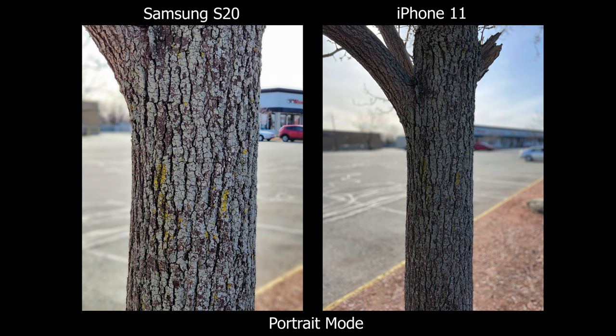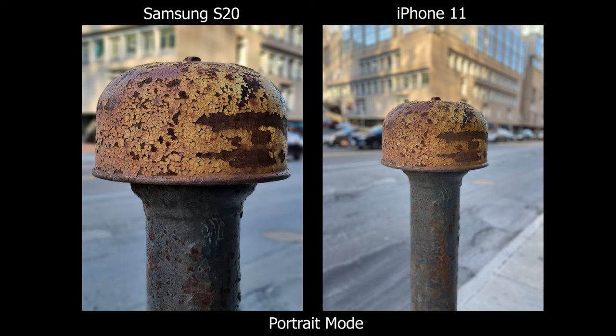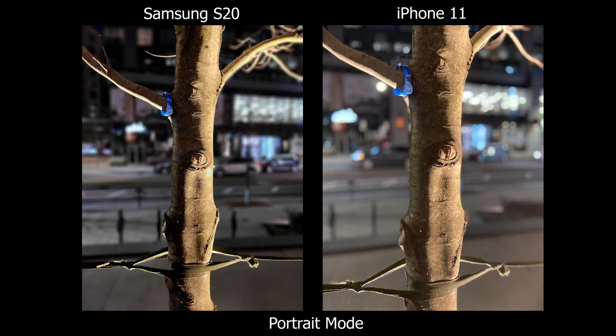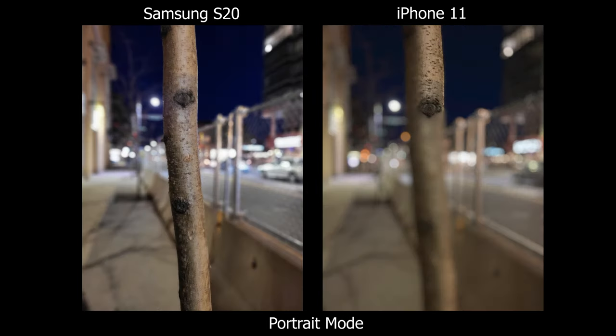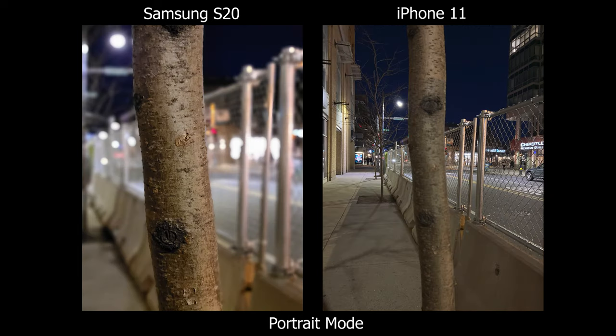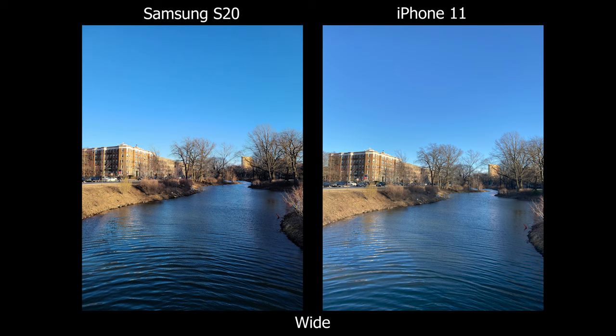The Samsung is more flexible, but what I do like about the iPhone 11 is the background blur — it's more creamy and I think it looks better. But at the end of the day, I would prefer better performance and flexibility. The Samsung can use the telephoto lens to get a more compressed background like an actual portrait lens. I would also add that low light performance in portrait mode on the iPhone isn't too great. So for everyday situations, the Samsung S20 is going to be the winner because it has the telephoto lens.